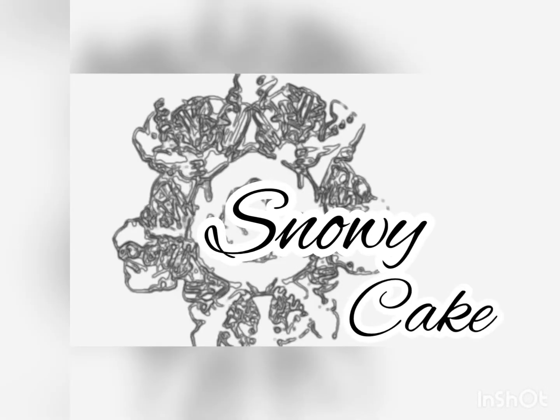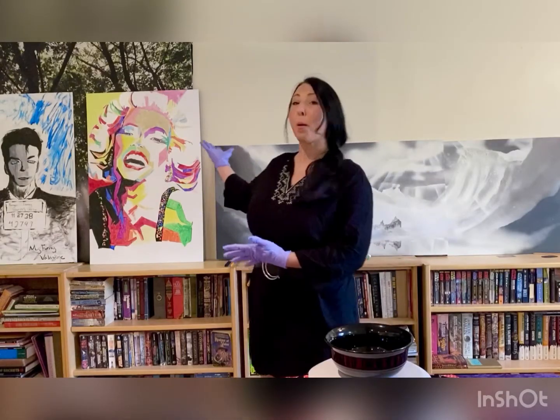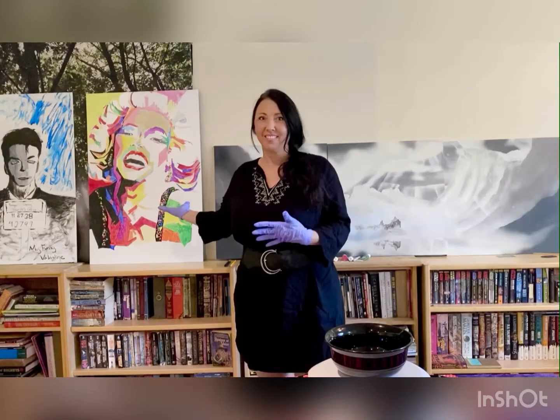Welcome to Snowy Cake. Here's what happened: my son painted a Frank Sinatra for a family member, so I painted a Marilyn Monroe to go with it.